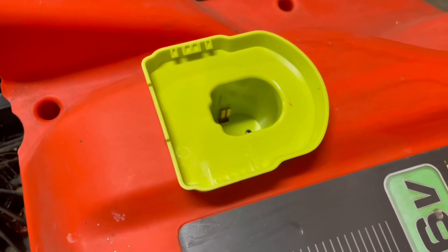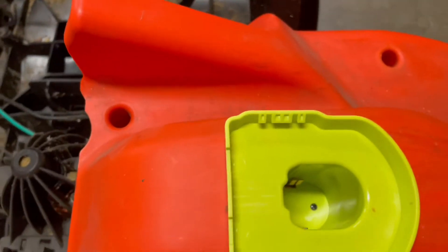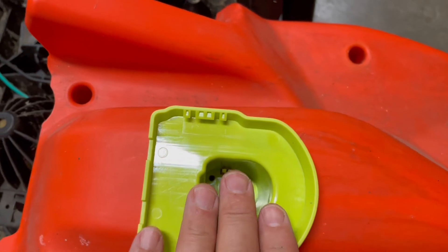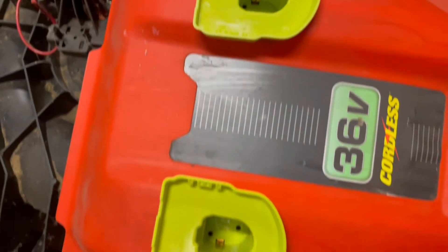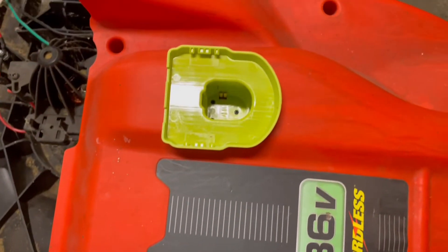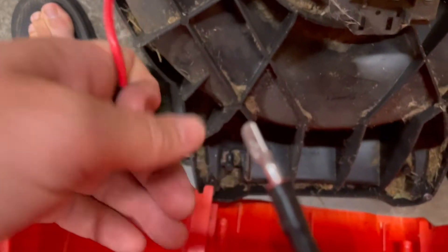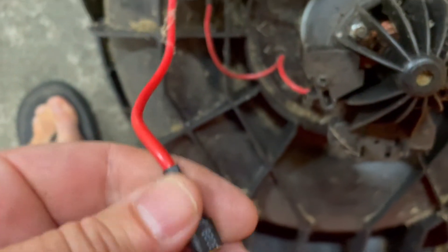I'll maybe put a link in the description for those adapters. I cut out the holes using a multi-tool, measured it so they fit pretty well, and just shoved them in. Then we put it back together and connect the wires — red goes to red, black goes to green.